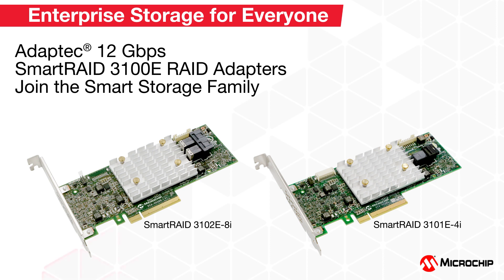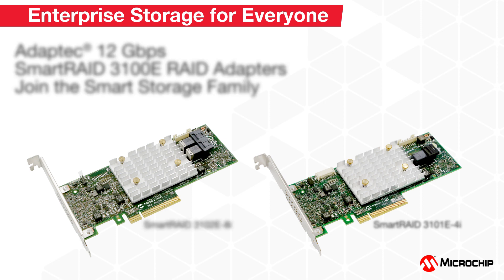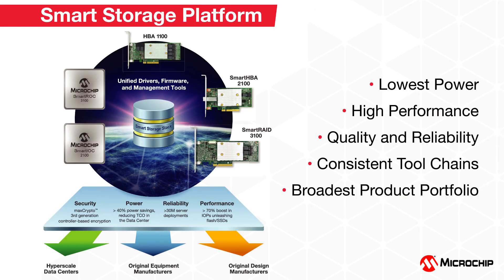Today we would like to introduce you to the newest members of our smart storage platform, the 12GB Adaptec Smart RAID 3102E8i and Smart RAID 3101E4i RAID adapters. The new Smart RAID 3100E entry-level RAID adapters bring a cost-effective hardware RAID solution to our trusted smart storage platform.